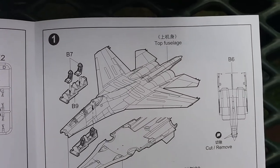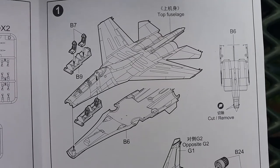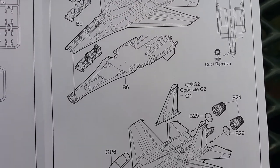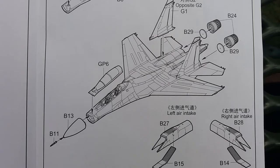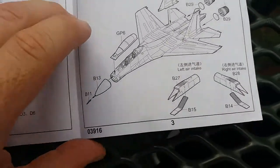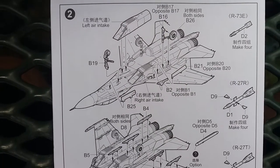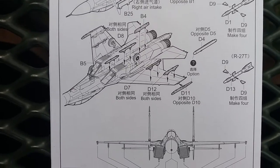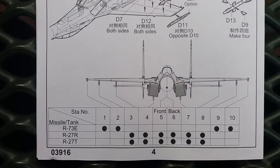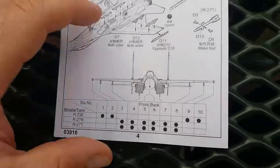Here's the first set of instructions — looks pretty basic. I'll scroll down slowly so you guys can get the idea. And then the next page gives you the armament load suggestions. That's it for the instructions — pretty straightforward build.